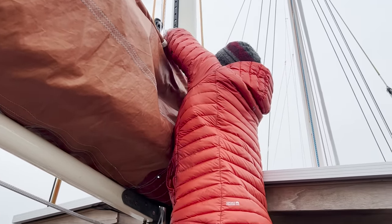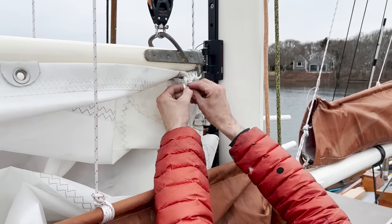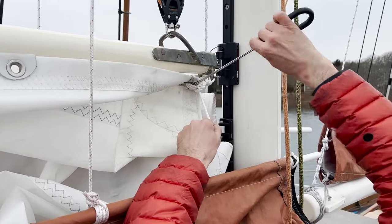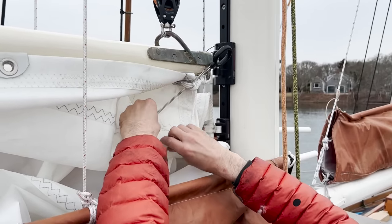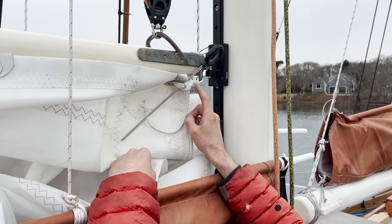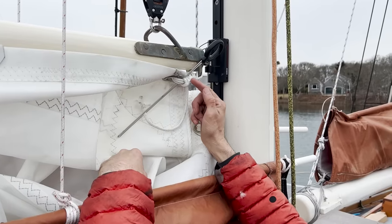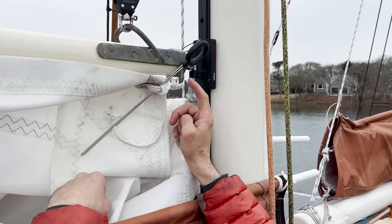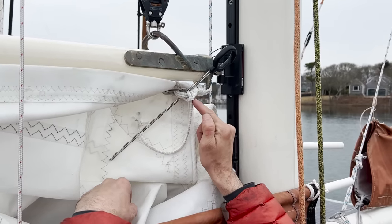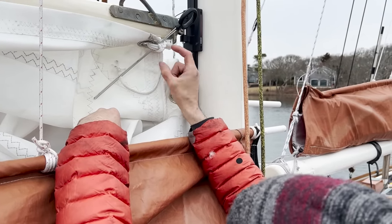This is Dyneema line so it's crazy strong. It does really well with chafe but it's very slippery, so I'm just going to keep throwing half hitches in here. I basically want lots and lots of these that have to come untied. If I were to clip it short and one or two came undone I might have the whole thing come undone. But if I just keep hitching and hitching I can lose half of them before it becomes an issue, and by the time you lose half of them you'll have a tail that you didn't have before.